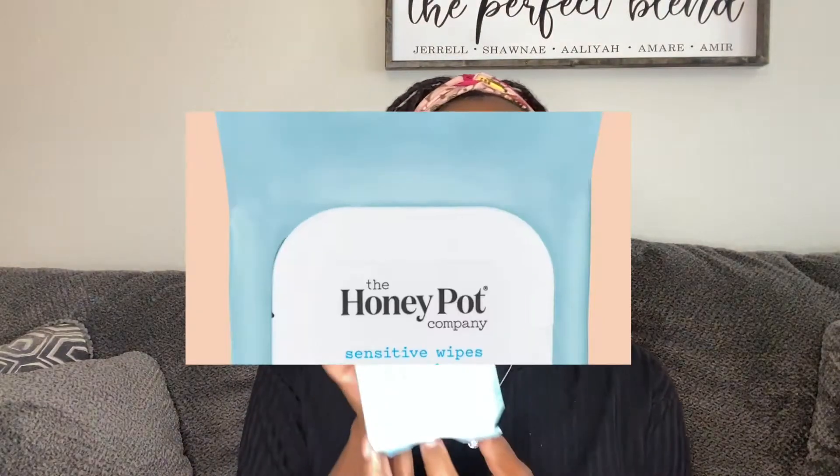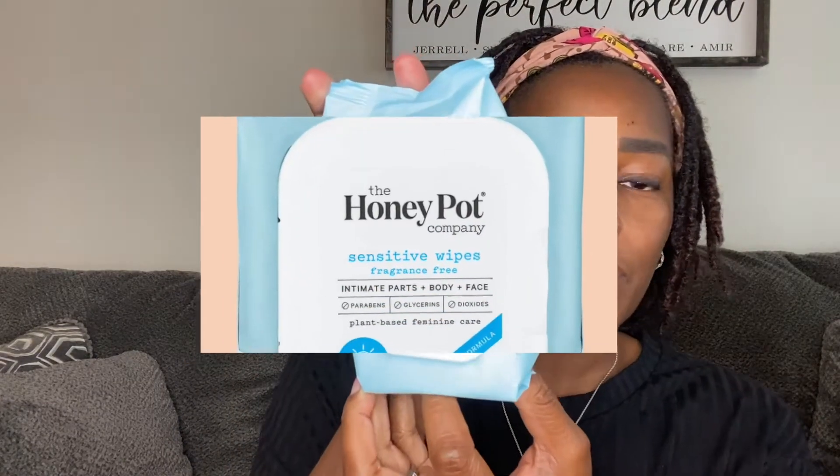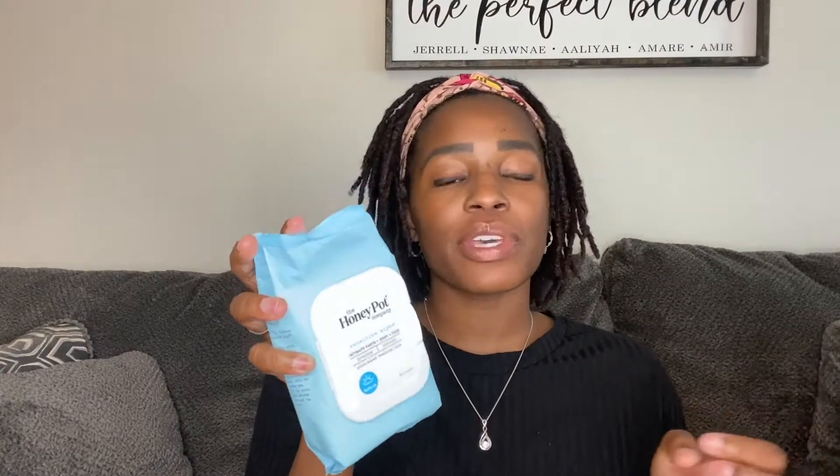The other product I've been using is the sensitive wipes. It's chamomile, aloe, and lemon peel. It is sensitive, but it does have an amazing smell to it.